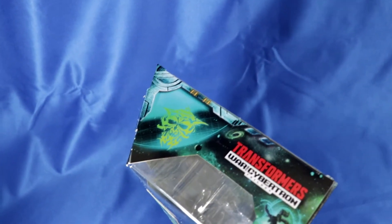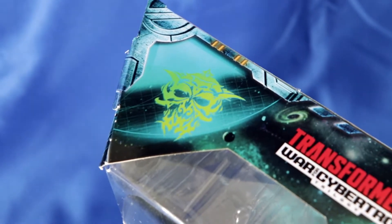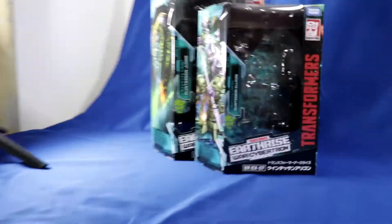I'd like to draw attention to this bit here. It would seem that the Quintessons have a Faction logo now. The Alakom has the same one. Very beardy.